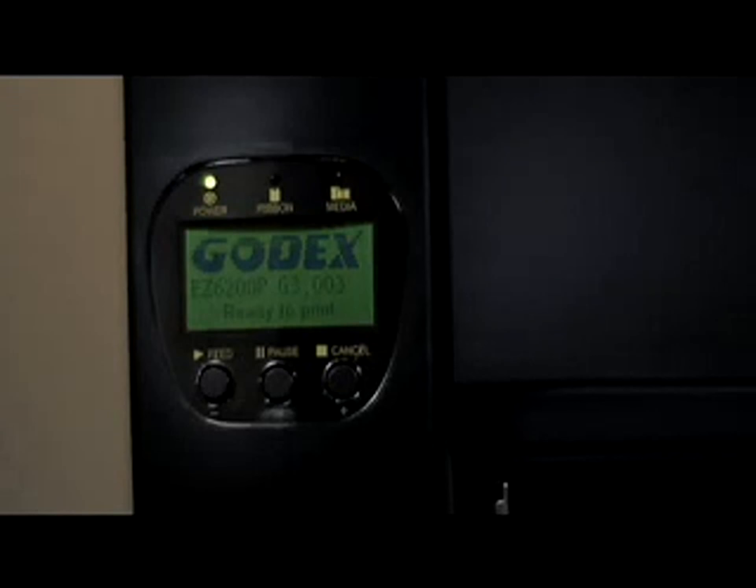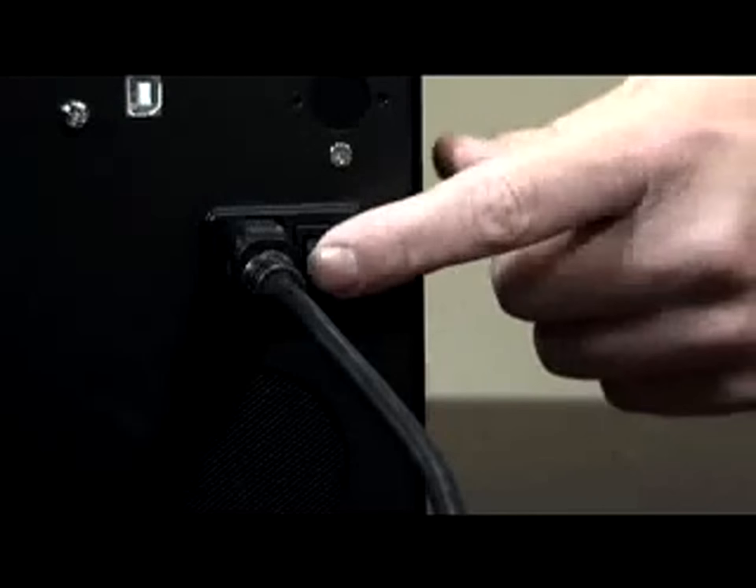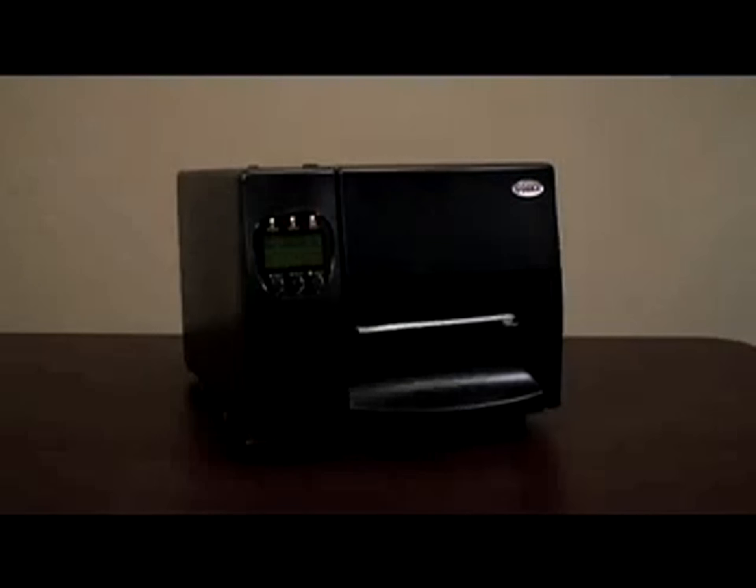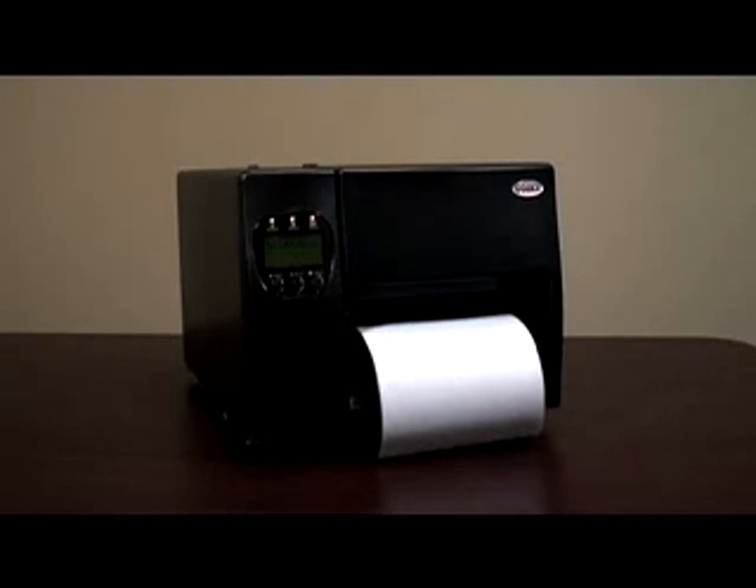So let's turn the power off and calibrate this printer. To calibrate, hold the pause button in and at the same time turn the power switch on. When auto sensing mode appears in the LCD screen, release the pause button and the printer will go into its calibration process and start moving labels over the label detection sensor, measuring the length of the label and the reflective properties of the gap in between the labels.